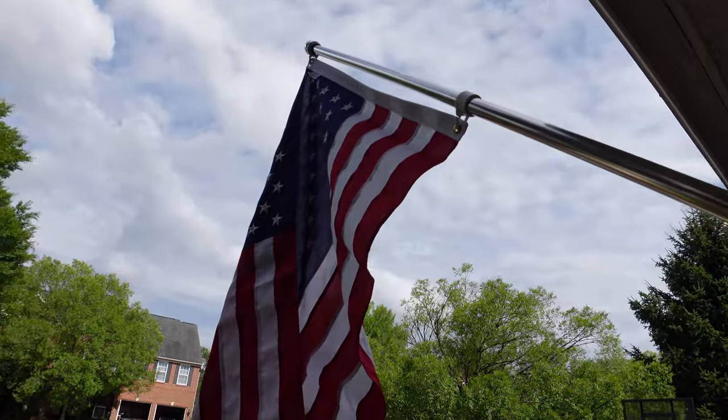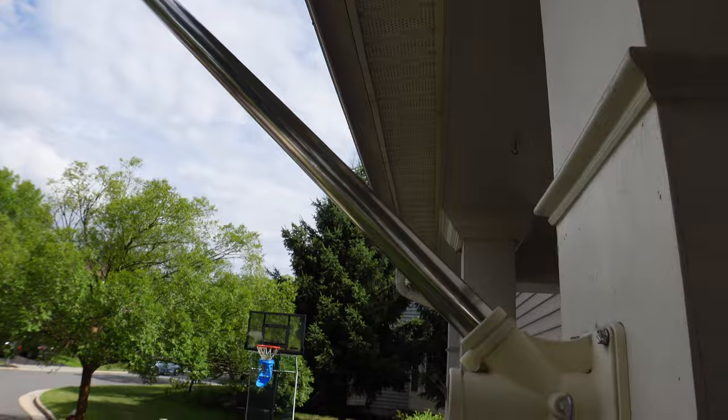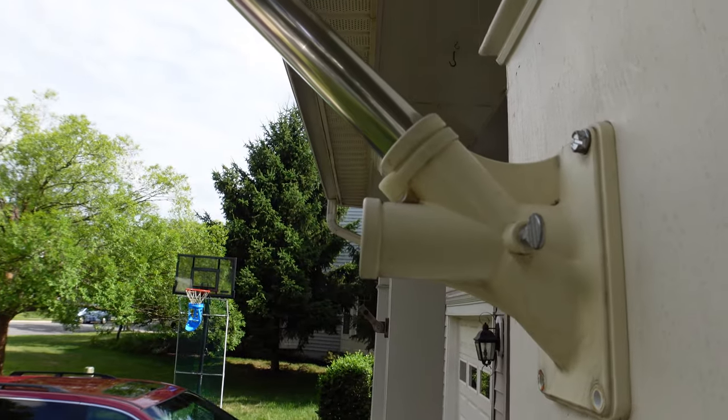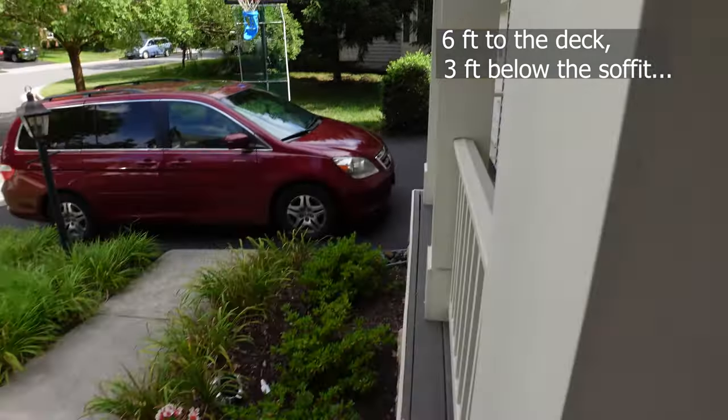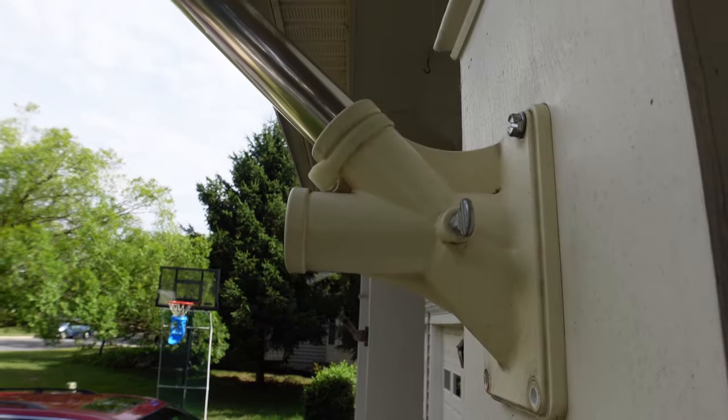I've put my new flag in my old flag holder just to make sure that I'm in the right place under the house, and that works pretty good. So I'm gonna measure that distance to the deck to make sure I've got it just right when I put the new holder in place.